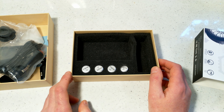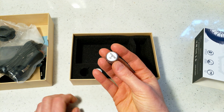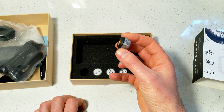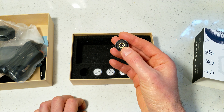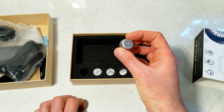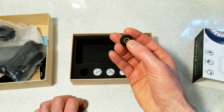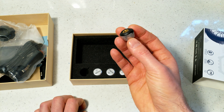You also get the four sensors. Each sensor screws onto the tire valve and has both a temperature sensor and a pressure sensor. It measures pressure in PSI and bar, and also measures temperature.